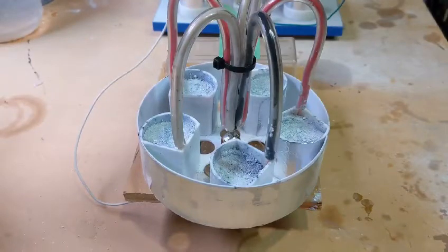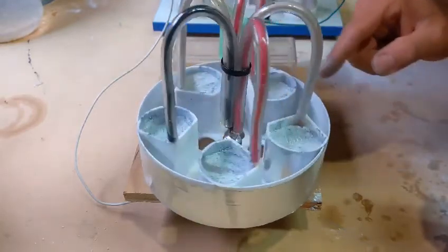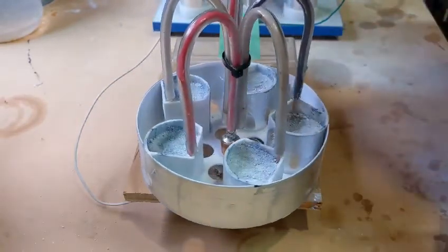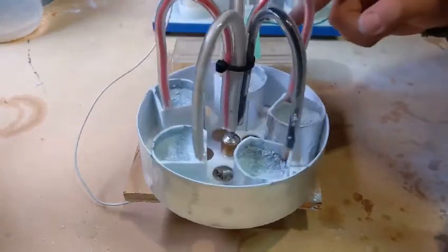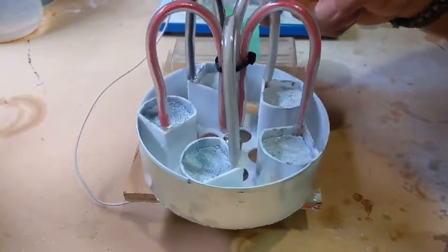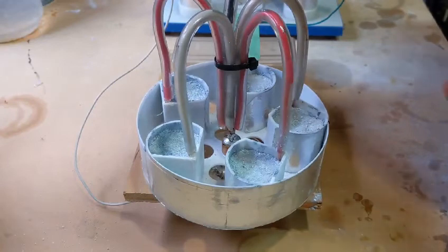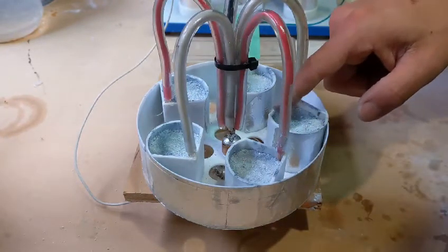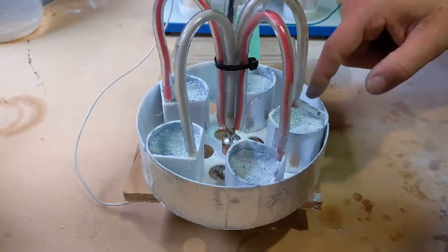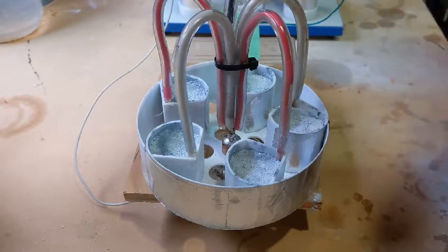This is a device I recently constructed. It's a series of asymmetrical capacitors on this rotor here, which turns quite easily. You can see the curved electrode here, and down here is just a single wire electrode, so that should give it a converging electric field.